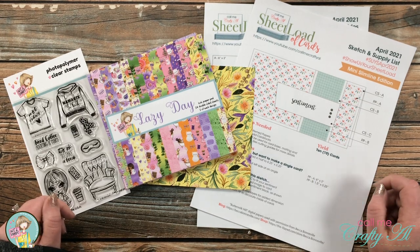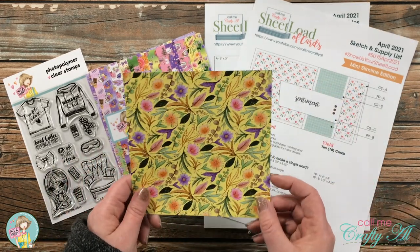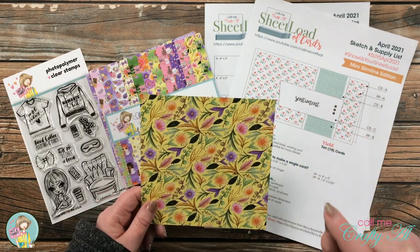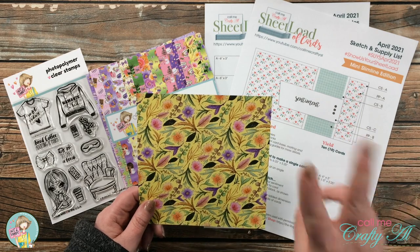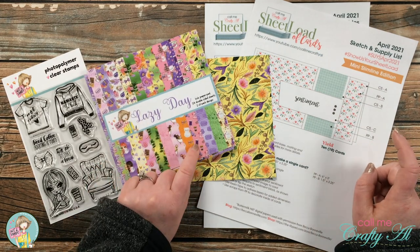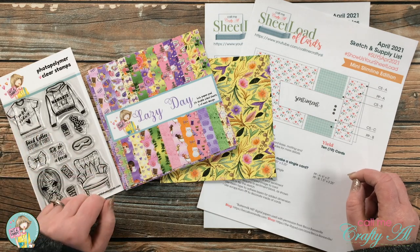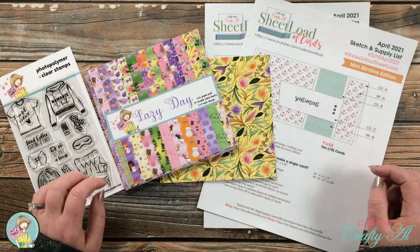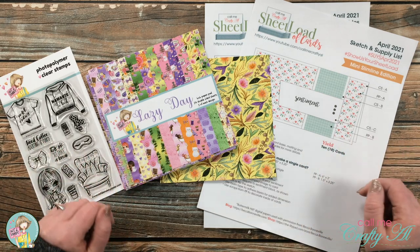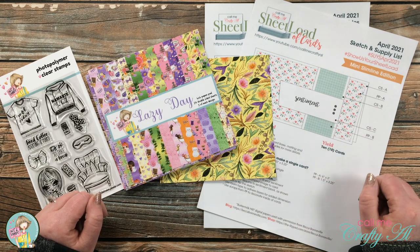Today I'm going to show you how with just one piece of 6x6 paper and altering the Sheet Load from April 2021 just a little bit, you can get two completed cards. I'll be using from the Lazy Day Kit the Lazy Day paper pack as well as the Not Too Shabby Not Today stamp set. I'll add a few extra things later and let you know about those. As always, if you have any questions leave them in the comment section below and I'll get back to you as soon as I can.